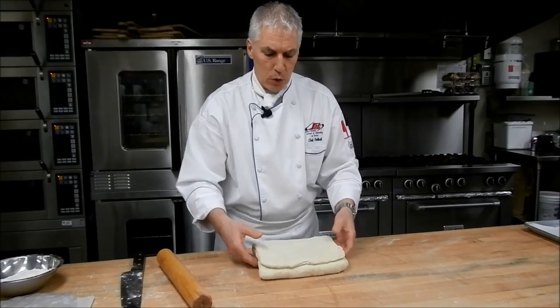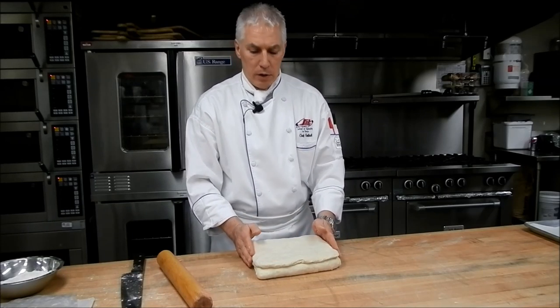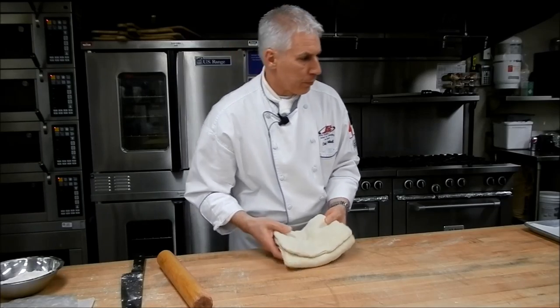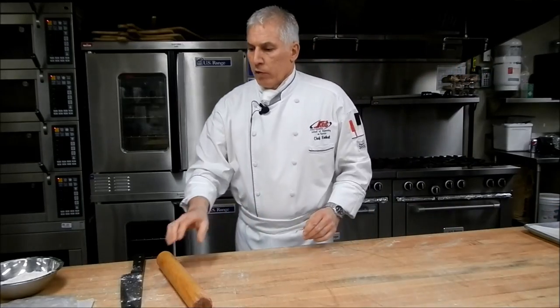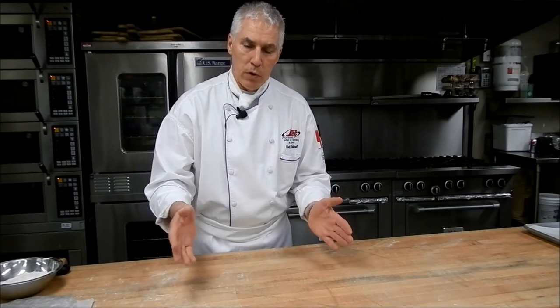Between each lamination, you want to let the dough rest for about 20 to 30 minutes, depending on how warm the dough has gotten. We'll let this rest for about 20 minutes before the second turn, and then consequently the third turn. So we talked about layering — how many layers are we going to get? We started with two layers of fat. After the first trifold, those two layers create six layers of fat. After the second trifold, those six layers are multiplied by three, turning into 18 layers. And on the third trifold, those 18 layers become 54 layers, multiplied by three.